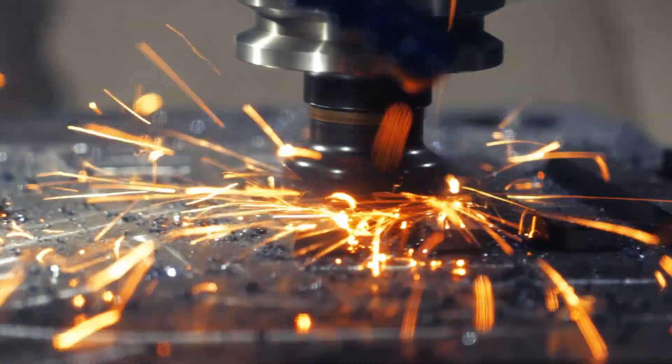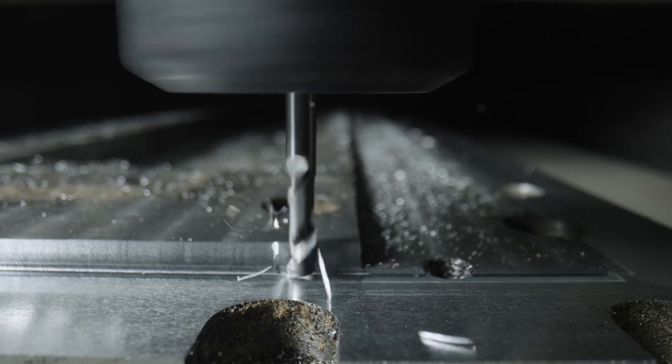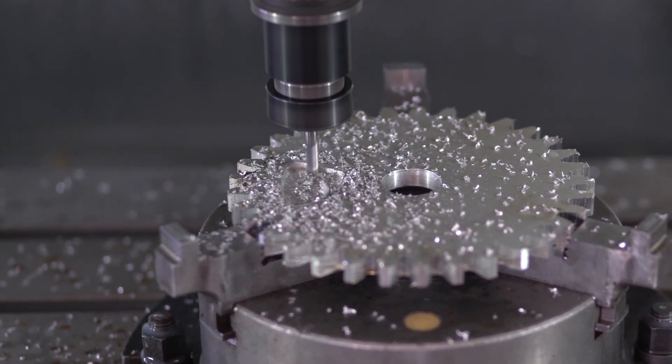Metal cutting operations are quite severe. As the cutting tool engages the workpiece material and removes it in the form of metal chips, there is a significant amount of heat and force generated.